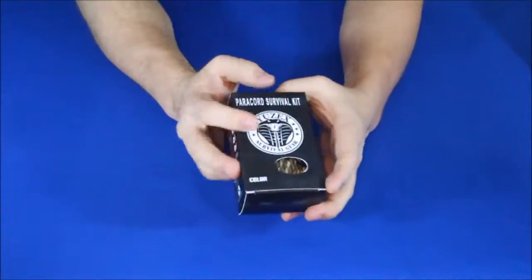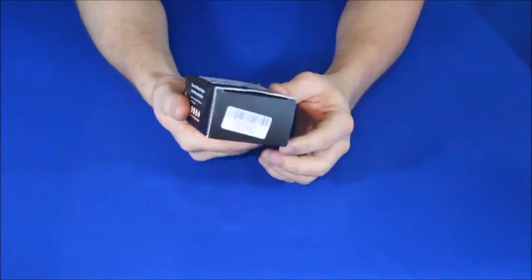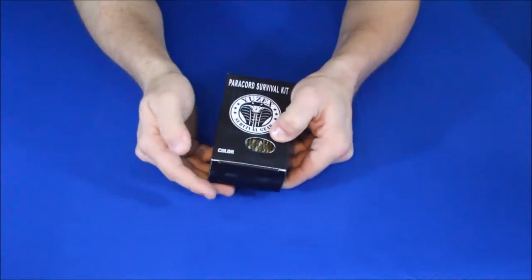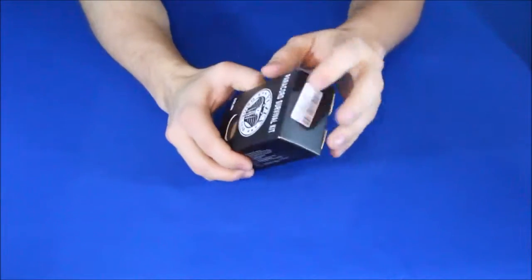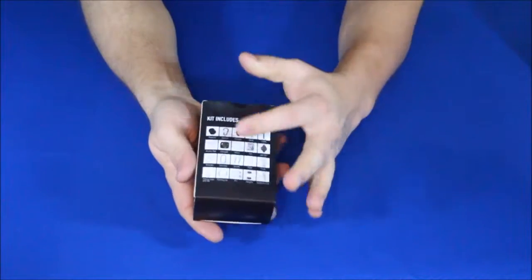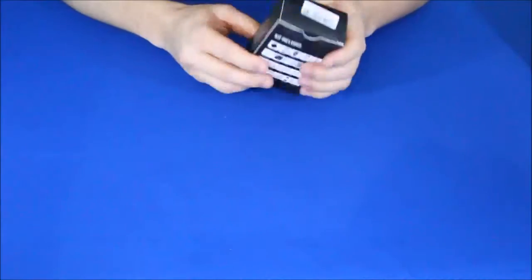This says a 'paracord survival kit' — you can see the words right there and the little emblem at the bottom. Through the bottom you can see the color. There were three different colors available: kind of olive drab (military green), black, and this camouflage color that I have here. On the back you can see all the little things included inside — there are supposed to be 25 items, and some of those may be duplicated, for example fishing hooks.